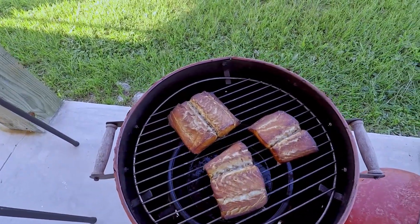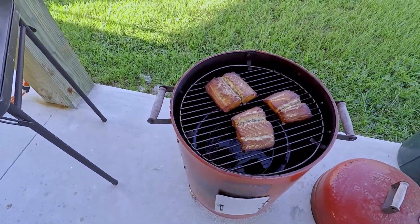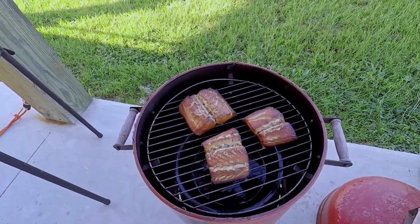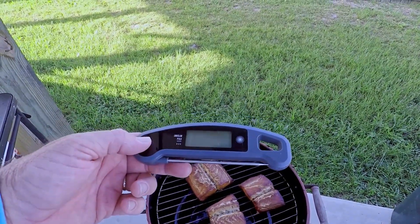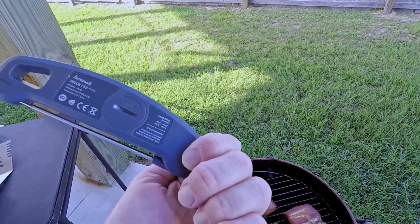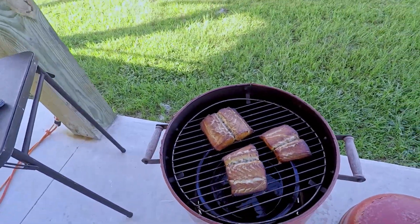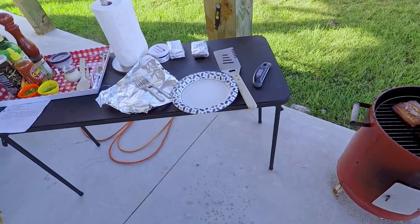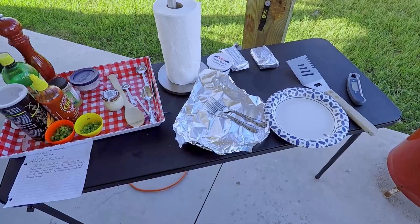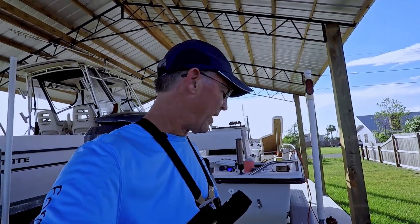Our fish is all smoked — it looks beautiful, nice golden brown. You can tell that smoke really penetrated the fish. It took about two hours — the heat was a little hotter so it cooked a little faster. I used an internal meat thermometer — this is a Javelin Pro by Lavatools, a good product we use all the time. Once it got to 160 degrees, we knew it was done. I'm going to get our fish off, put some tin foil over it, and get our ingredients together for the fish dip. This is a recipe from a buddy of mine Scott, who's a chef at a seafood restaurant.